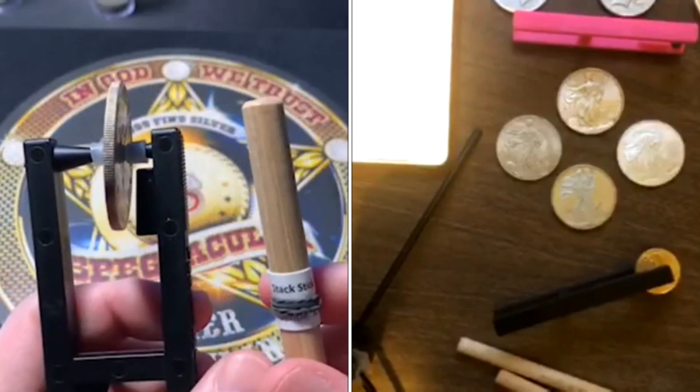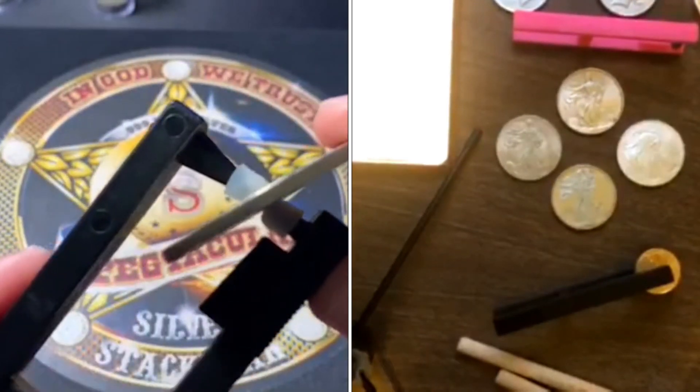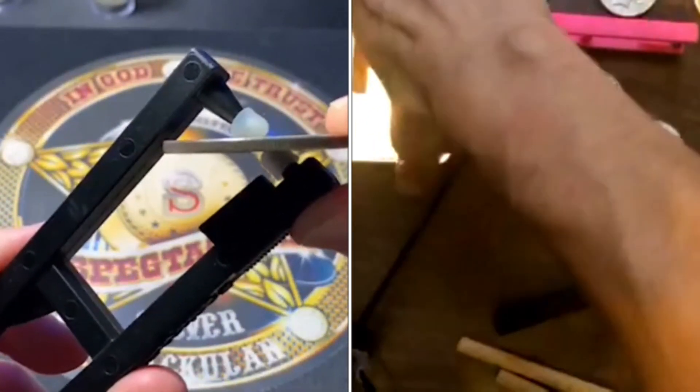So from here you can either press down on the coin's edge, or use that little stack stick to tap on the edge of the rim. You just kind of hold it and hit it.